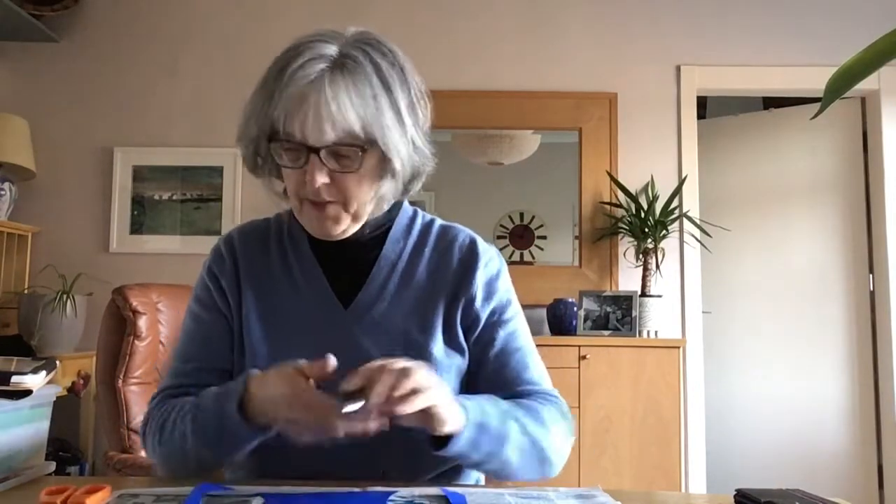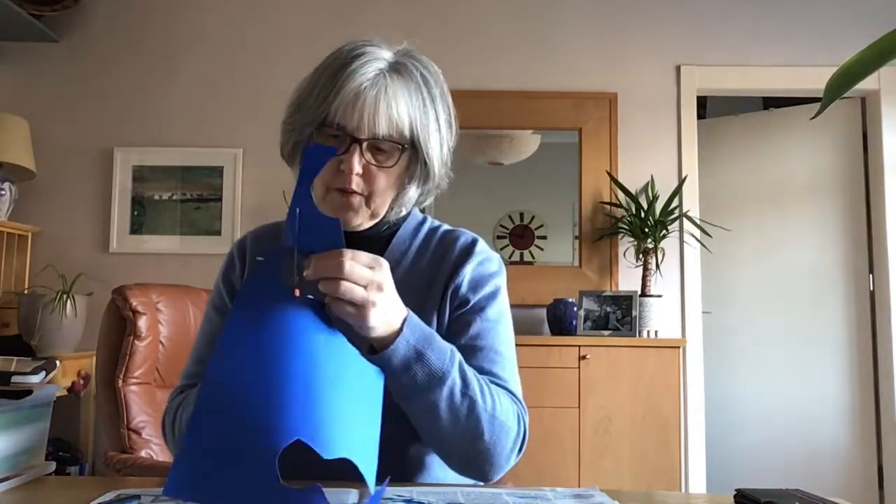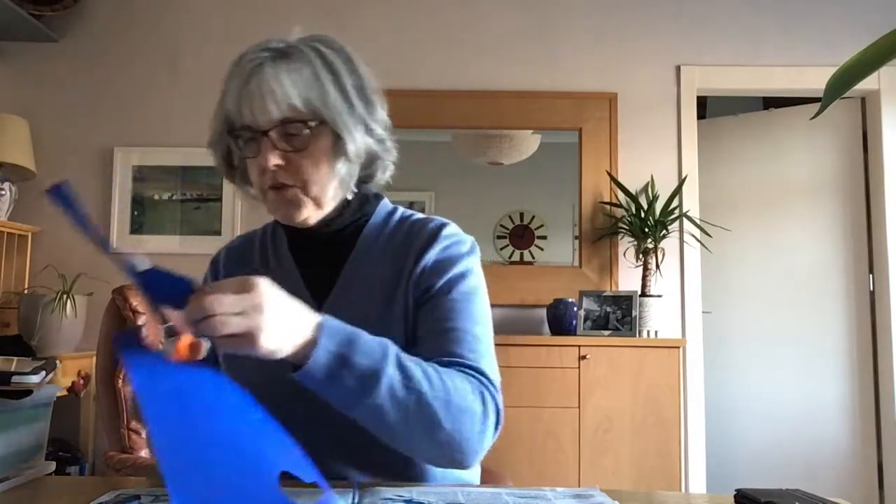I'm going to use a knife that is in the pot. This is the knife we're going to use. We're going to cut this, and I'm going to cut it off.